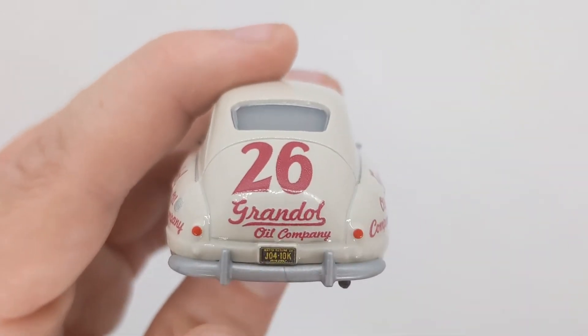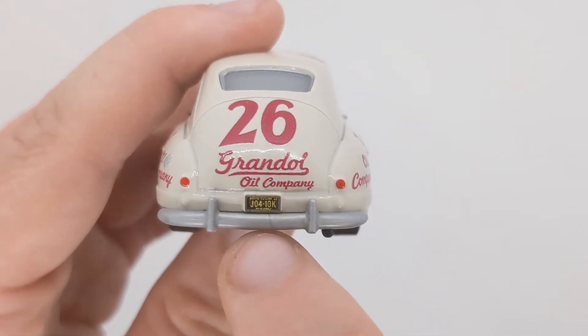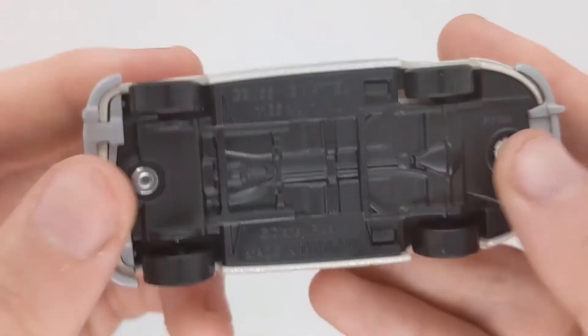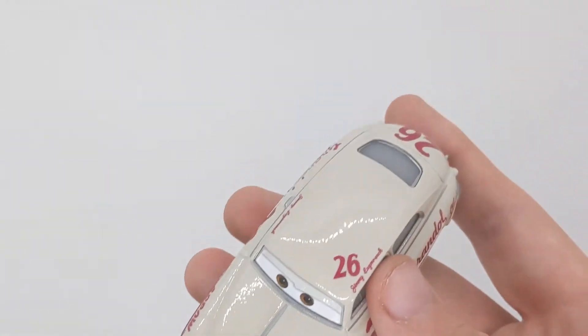On the back we can see the number 26 and oil company branding. We've got the code J04-10K and some other words. Here is the base, made in the 18th week. That is it all for Jimmy Lugwrench.